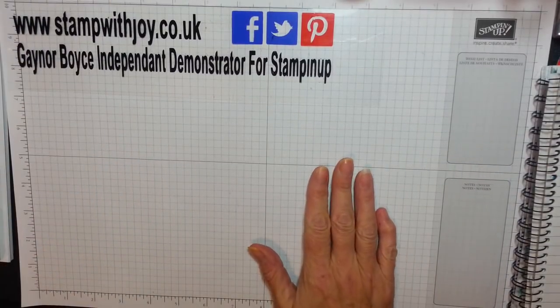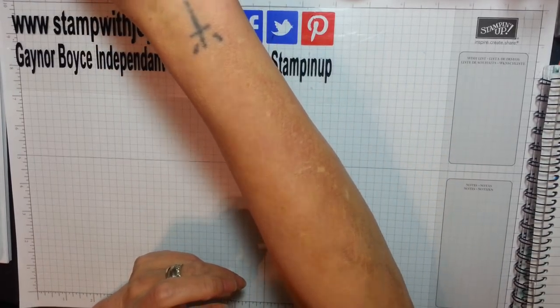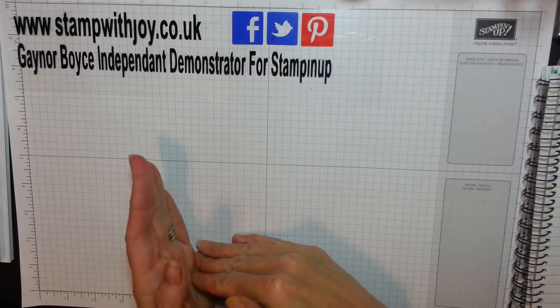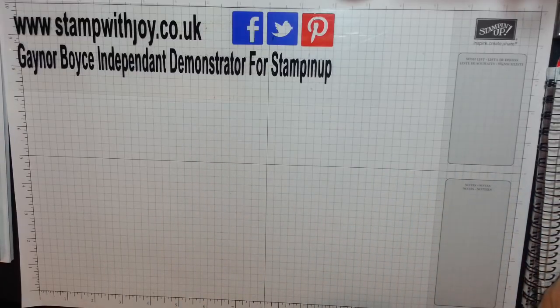Hey Stampers, it's Gaynor again. Somebody sent me a little video and asked if I could do my version of it. I went across and watched the lady's video and she got it off somebody else. The lady's name is Stampin' With A More — Angela Pijas, I think her name is, if that's how you pronounce it. But she went and saw it off a lady in Germany, and I can't remember that lady's name.